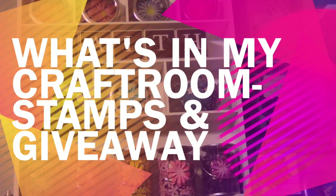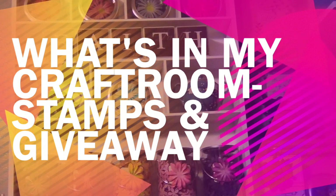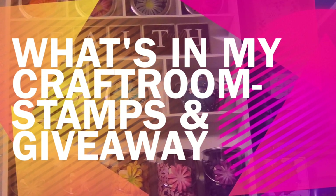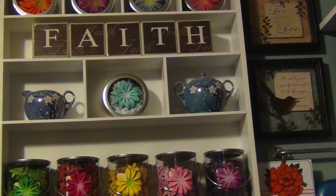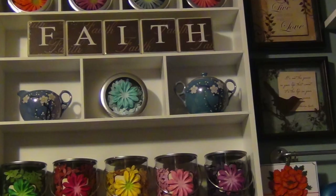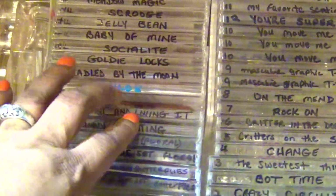Hi everyone, it's time for 'What's in My Craft Room' again. Today I'm going to share my stamp collection and how I store them, and maybe some ideas. At the end of the video there will be a giveaway — I'm going to give away a couple of stamps, so let's get started.